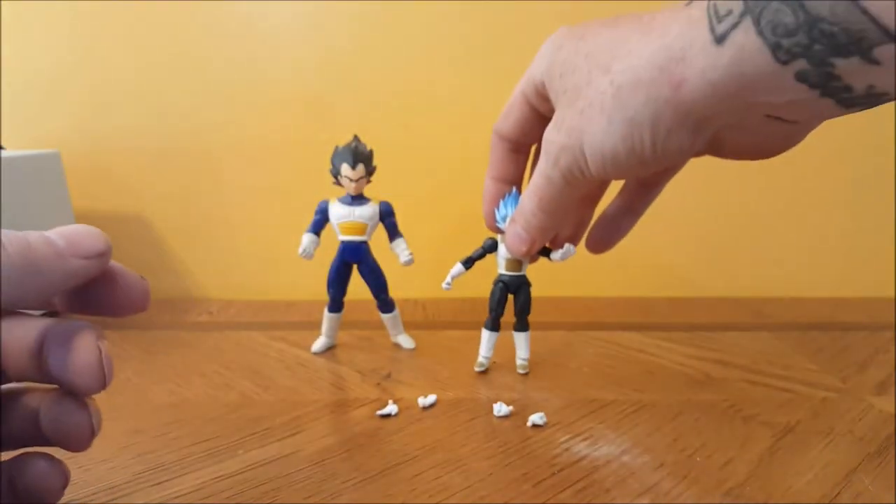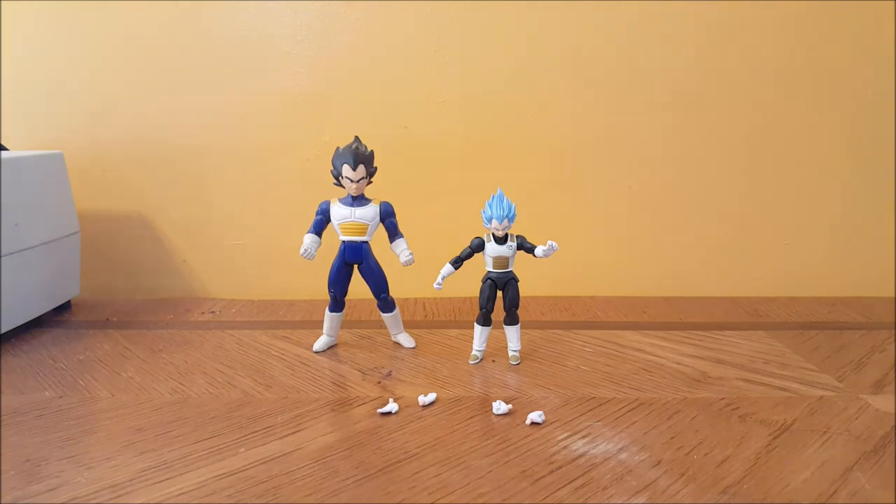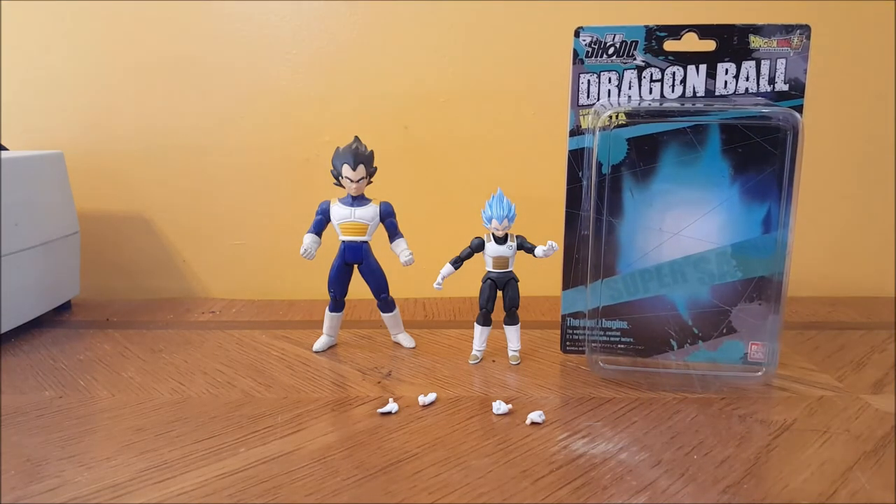He's so small, it's just — I don't know. I'll probably end up returning him. But this is it, guys — the Shoto Dragon Ball Z Super Saiyan God SS Vegeta from Bandai, $20 on Amazon. I honestly don't think it's worth it, I really don't.